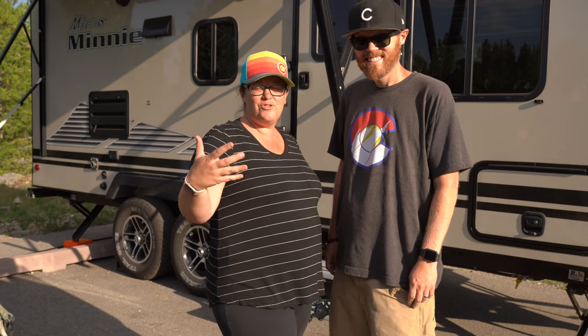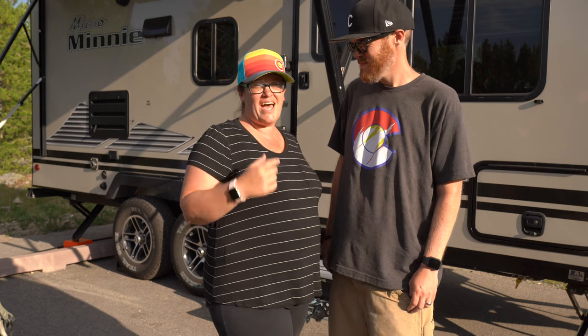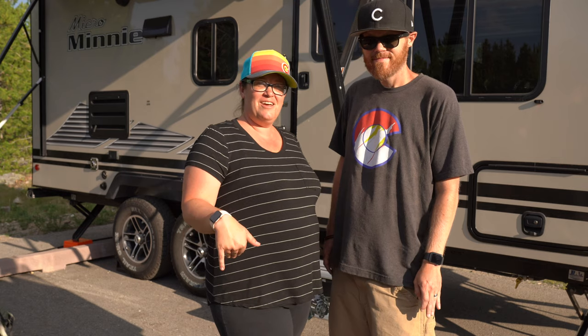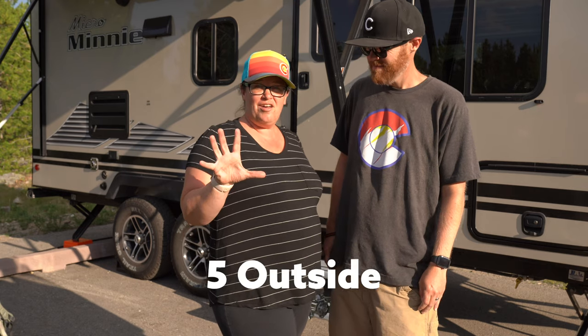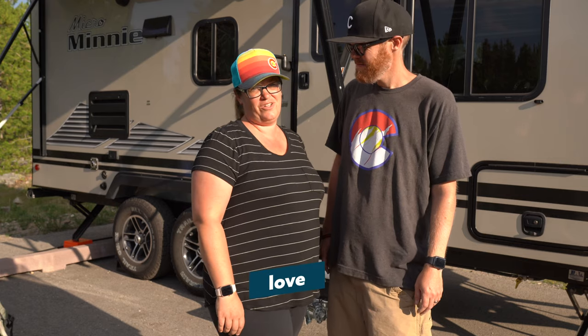A couple weeks ago, we did a tour of the inside of the camper and showed all the little mods and things we'd added to it to spruce it up and make it our own. We got a lot of really good feedback about that. So today, we're going to show you our five outside things that we've purchased to use with our camper that we really love.